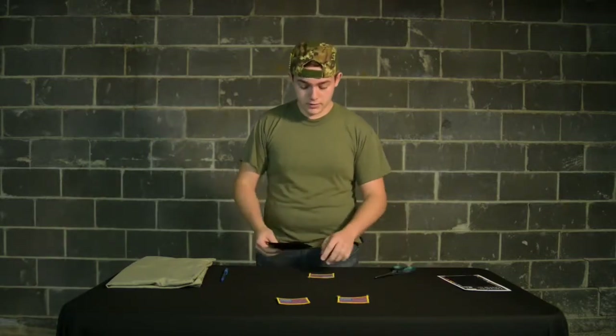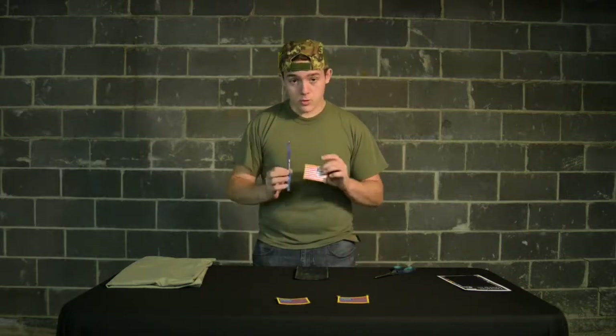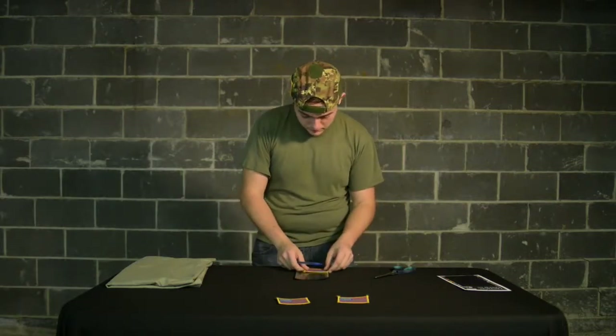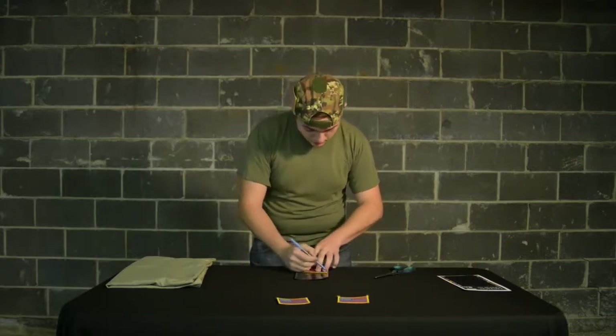First, what you need to do is get your tactical patch kit. Trace your patch so that a perfect design will come onto the kit.